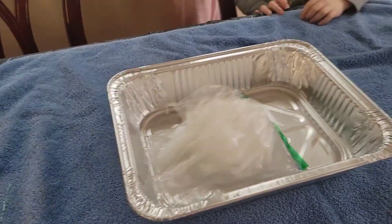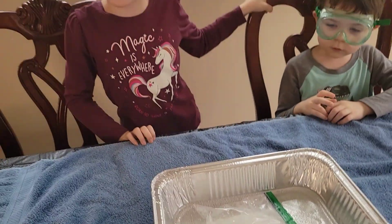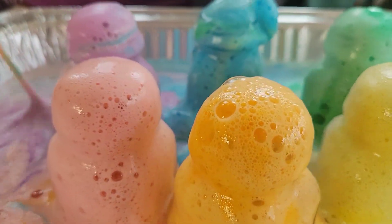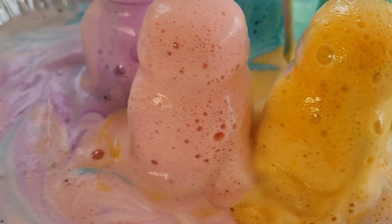Look at it, look at it! Did it fall? Yes! It scared me! Look at the middle!